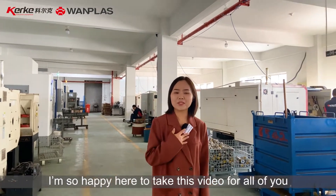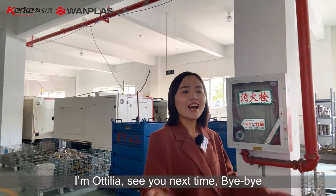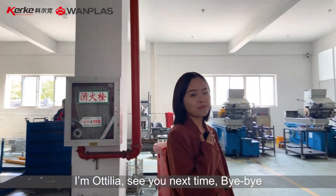I am so happy to share this video with all of you. I am Otilia. See you next time. Bye-bye.